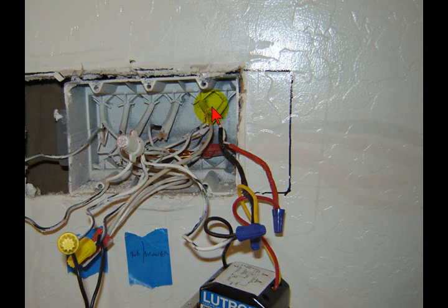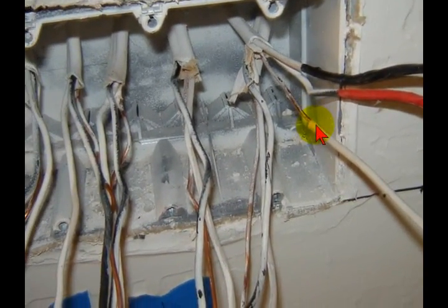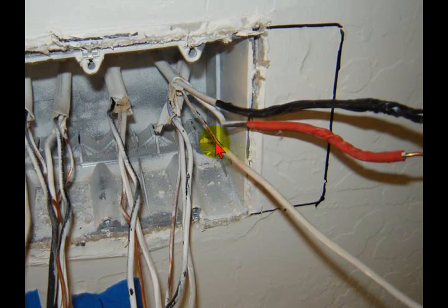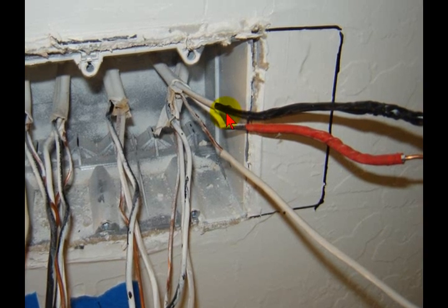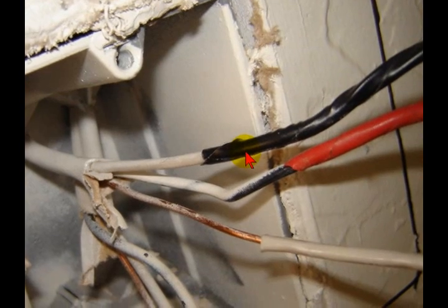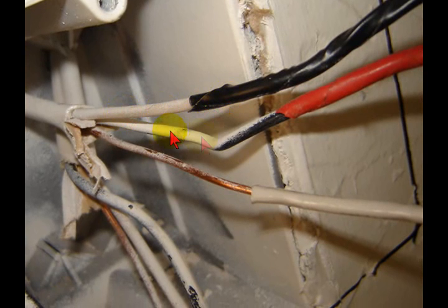Once I disconnected everything and figured out what was going on — there's the ground wire. They had actually gone as far as taking the insulation off the neutral and sliding it over the ground wire, so at first glance it appears to be a neutral wire. They went ahead and taped this one black — that is the neutral. Here's a close-up: the black wire is taped red.